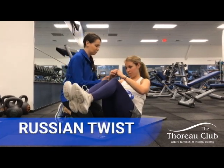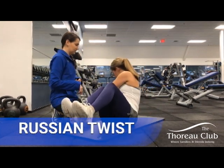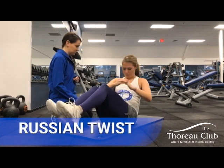Knees are bent like this — twist all the way to the side to tap the floor, and other side. Make sure you're moving from your core, not from just your hands.